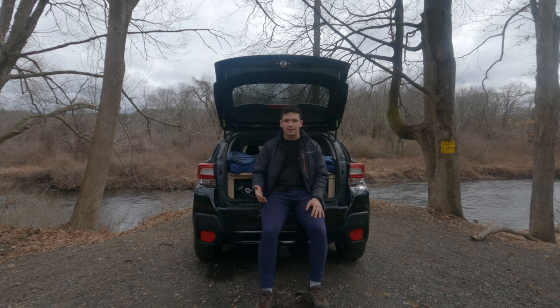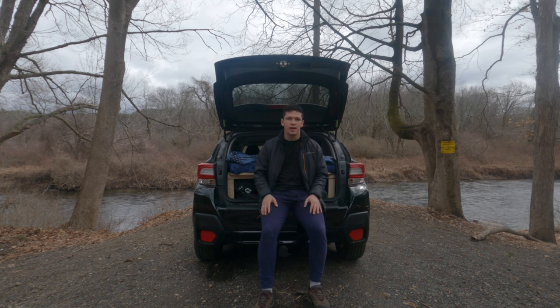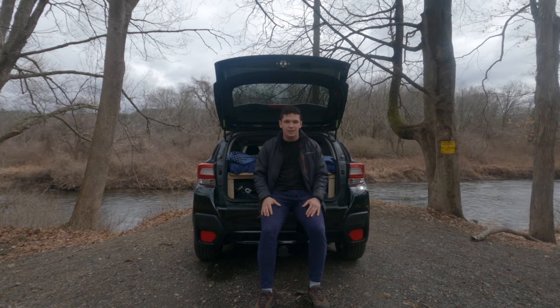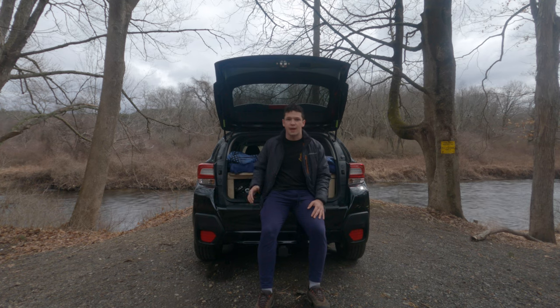I've been going on a lot of hiking and climbing trips recently, and to keep them all as simple as possible, I've always just camped inside the car. Through trips throughout the Northeast, through Appalachia, and throughout Arizona, I've noticed a few problems with that system, and to fix those, I built this insert that you can see behind me.